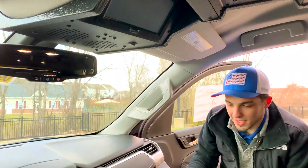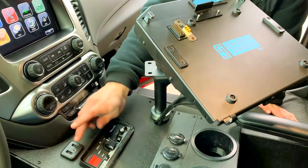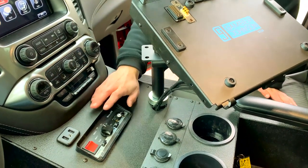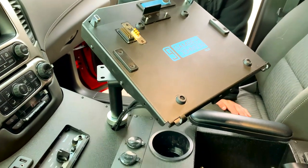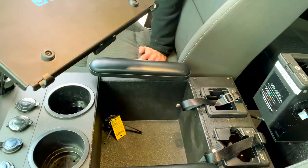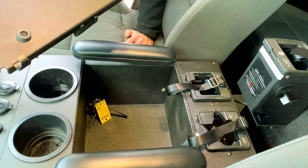Came out awesome — glad they chose that option. Down here you can see the console retains the OEM USB and AUX port, the Whelen siren controller, a Gamber-Johnson tablet mount, a bank of 12-volt receptacles, some cup holders, some custom Fastlane adjustable armrests, as well as mounts for their portable radios.